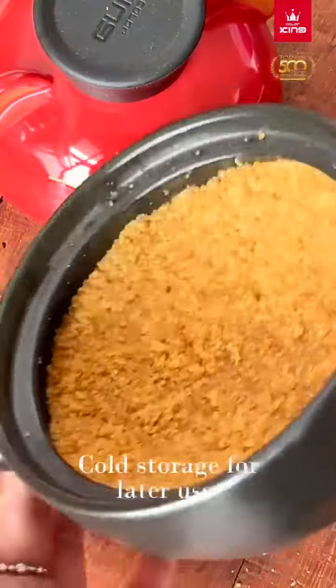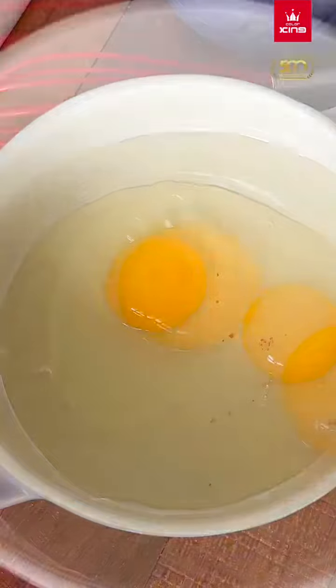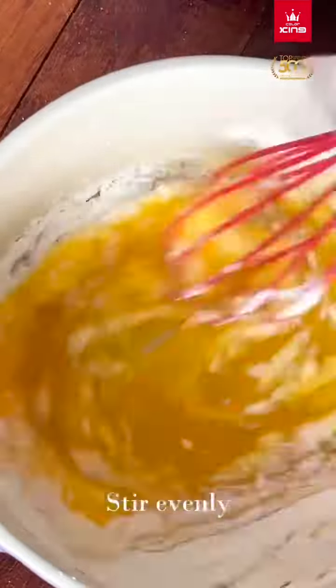Cold storage for later use. Beat in 2 eggs. Add 30g sugar and stir. Add 25g cornstarch and stir evenly.